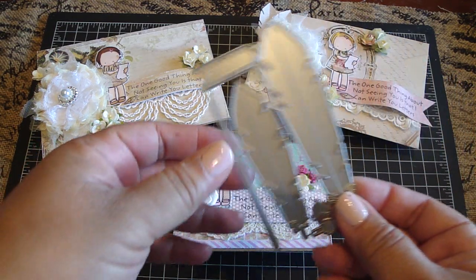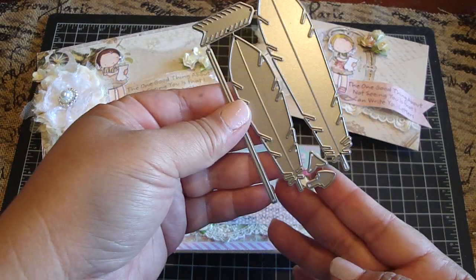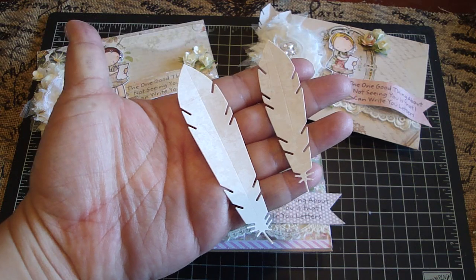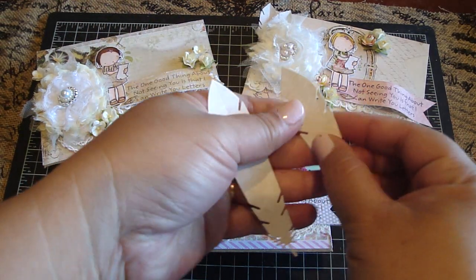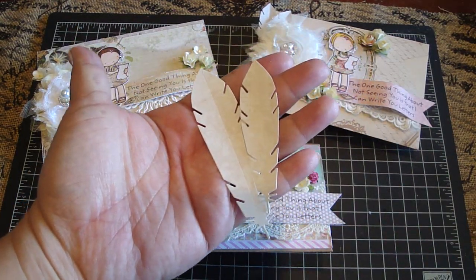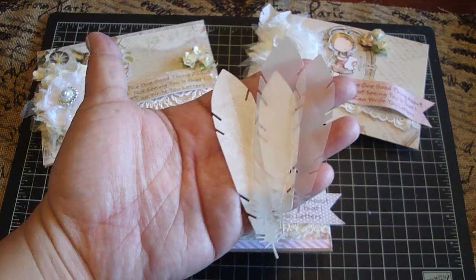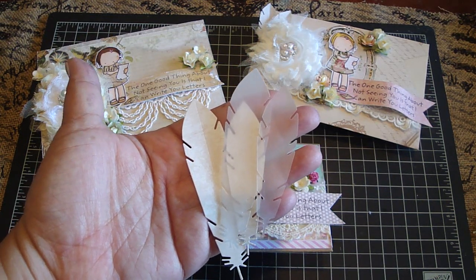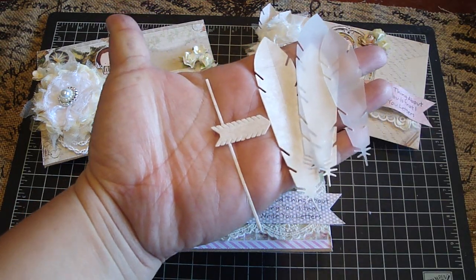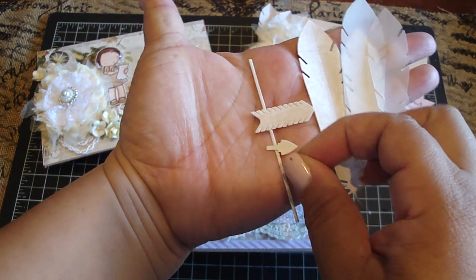I also used the new Dynamics die — this is the Accented Feathers and Arrows, and I really love it. So let me show you some of the die cuts. These are the feathers; there's two different sizes. You can see it has a score line in the middle, so you can score that line to give the feathers a little bit more dimension. I also cut it out in some vellum, which I thought was really neat. And then this is the arrow — you can even put a heart in the middle, which makes a really neat arrow. These are all just in the one die.